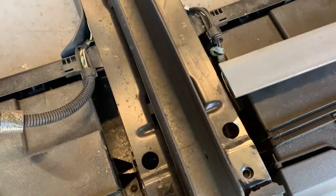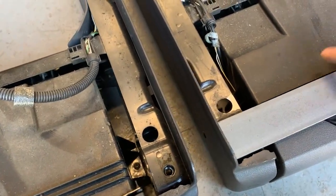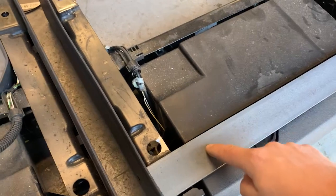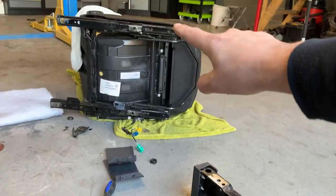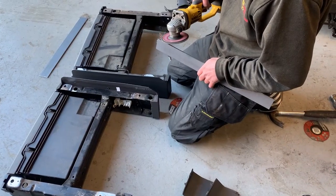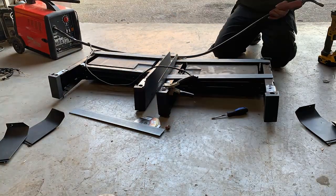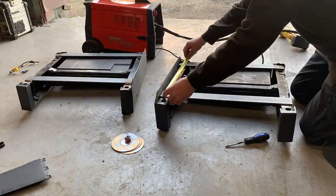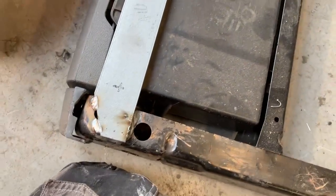What we're gonna do now is weld these plates onto the Touran bases — one there and one there — and then these are going to get self-tapped so we can bolt the runners straight onto these. The next job is to weld these in. Right, so they're all welded in as you can see.